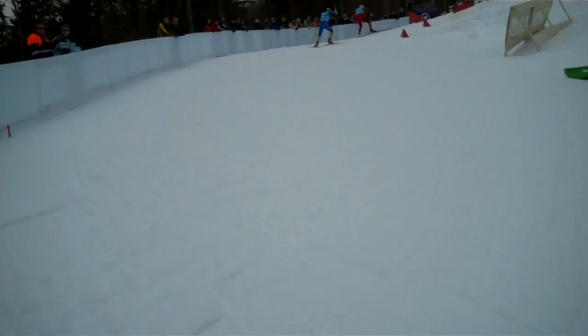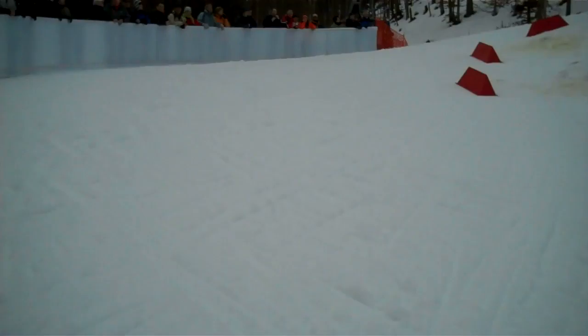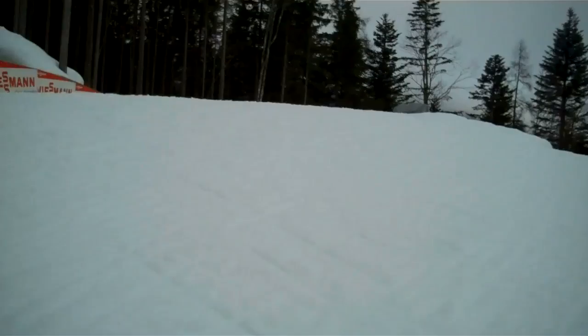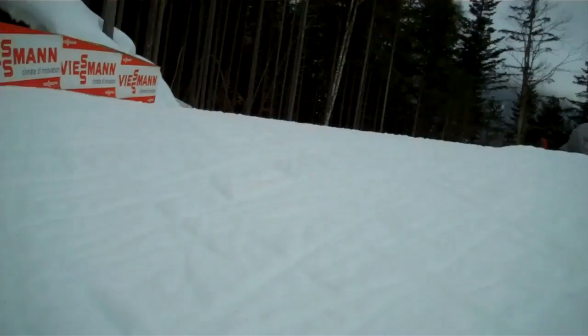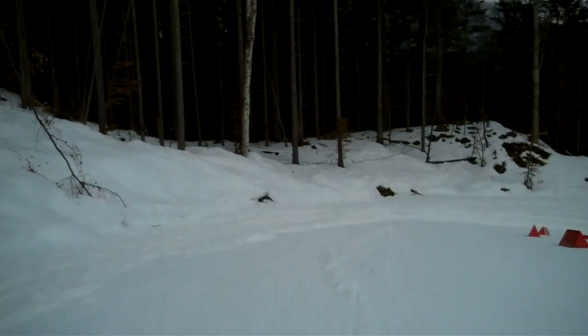Today the course is still okay even with plus degrees. Here it's really steep — you almost hit the wall again. A few more pushes, then we have to be careful: it's a really technically difficult downhill.